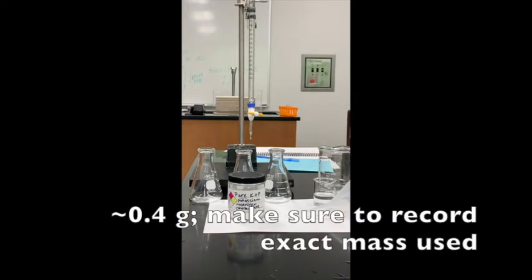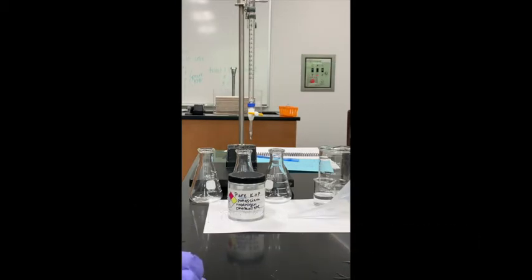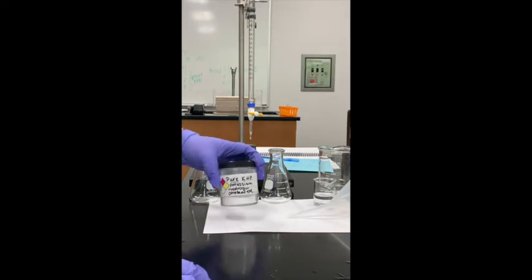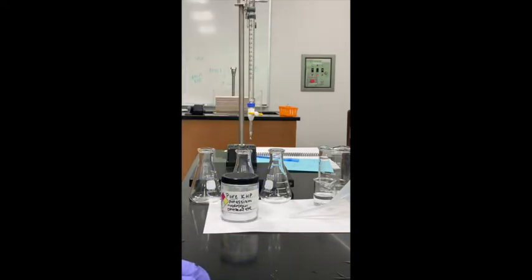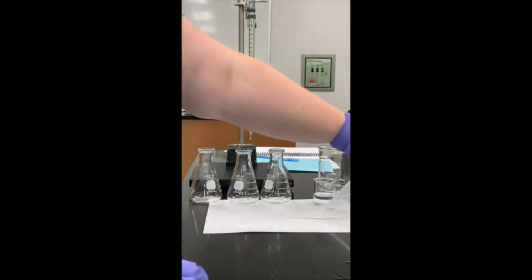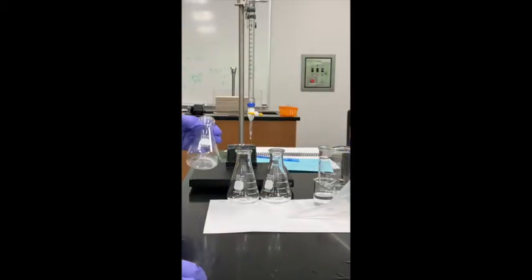We're using pure KHP. The amount should be about 0.4 grams — you'll have to calculate it based on the masses of the flask with and without KHP. This pure KHP is the only thing that will react with our sodium hydroxide. The sodium hydroxide in the burette is our base; KHP is the acid.